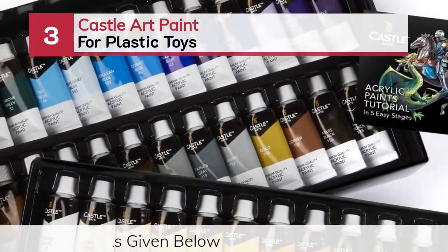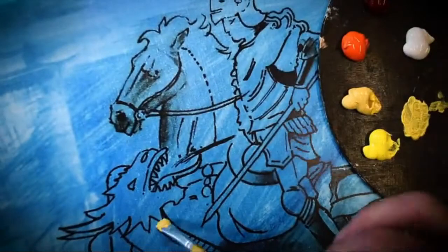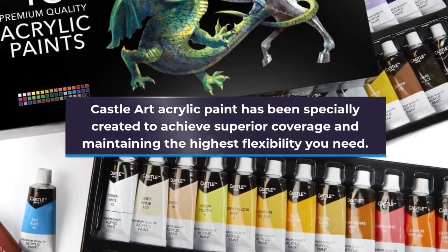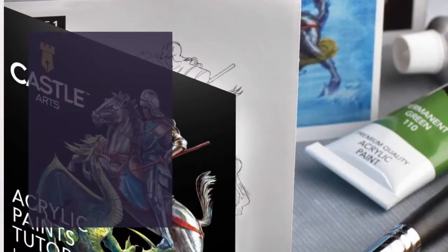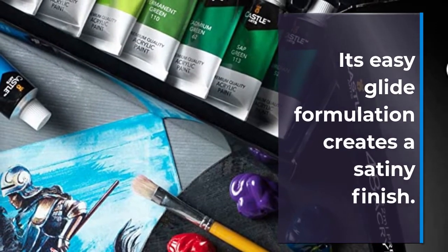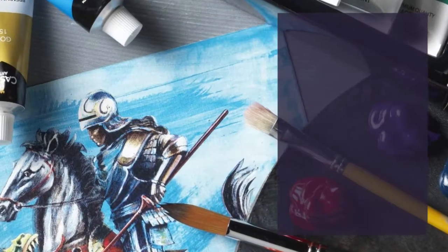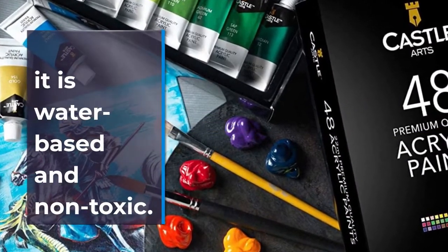Number 3: Castle Art Paint for Plastic Toys. Castle Art Acrylic Paint has been specially created to achieve superior coverage while maintaining the highest flexibility. It can be an ideal gift for any painter and goes a long way. Its easy glide formulation creates a satiny finish. It provides strong plastic tubes that assure well-balanced and fresh paint every time. This can be an inspiring presentation box for a professional painter. It is water-based and non-toxic.